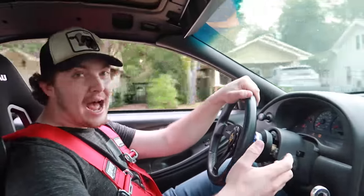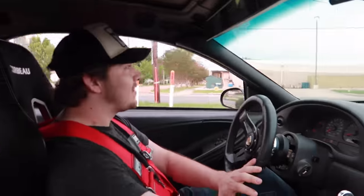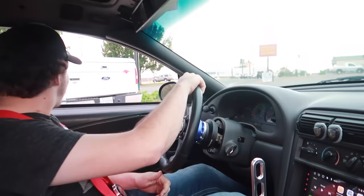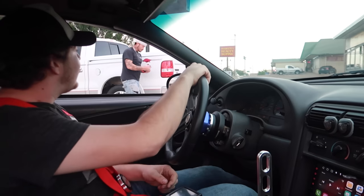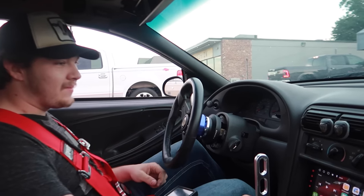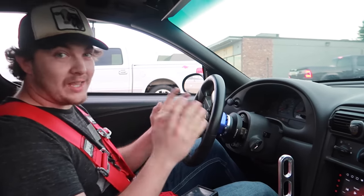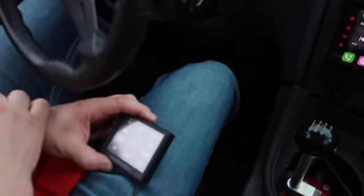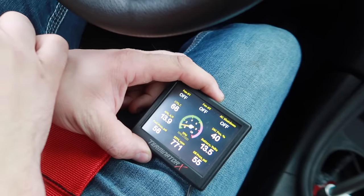Fuel pressure is at 60 PSI. Oil pressure is at 55, AFR is 13.5, coolant temp sensor is reading a bit cold but we'll figure that out. This is no tune — Rustin has not touched anything, this is stock Holley base tune. She's just chugging along and eating it up.